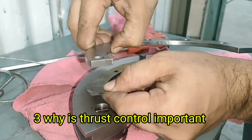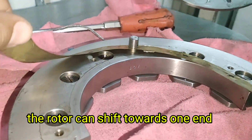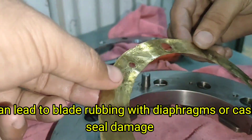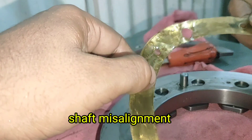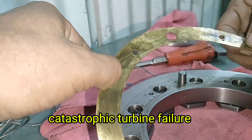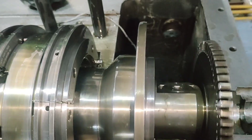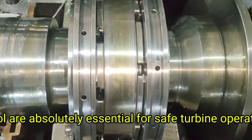Why is Thrust Control Important? If axial thrust is not controlled properly, the rotor can shift towards one end. This can lead to blade rubbing with diaphragms or casing, seal damage, shaft misalignment, rotor bowing, oil film breakdown, vibration spikes, and ultimately catastrophic turbine failure. That's why thrust balance and control are absolutely essential for safe turbine operation.